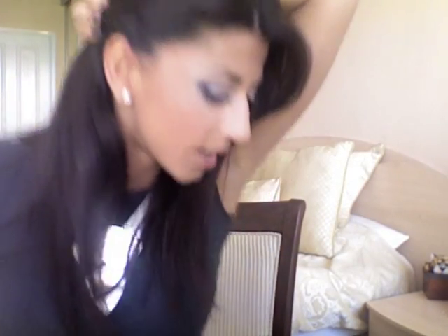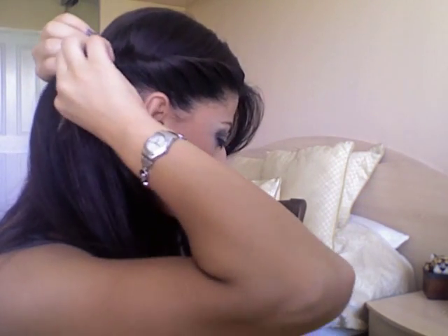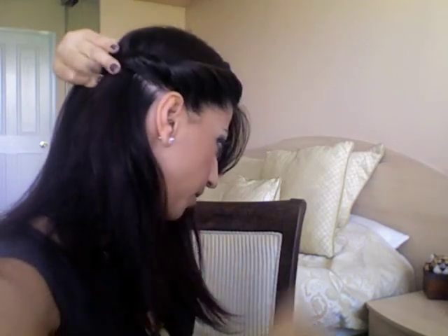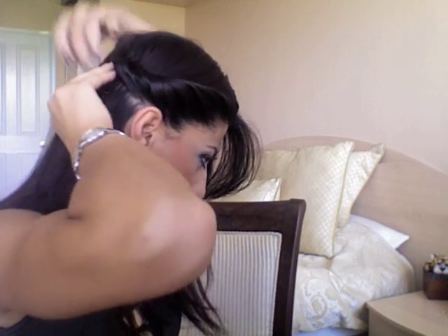When you've reached behind the ear, twist it a few times onto itself without adding any more hair, and secure that in place with some bobby pins. Put one bobby pin going up and then another in the opposite direction going down so it's secure.